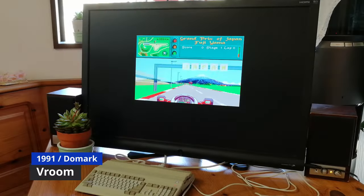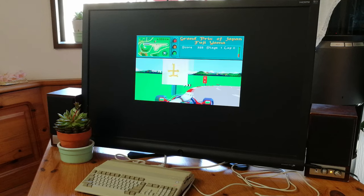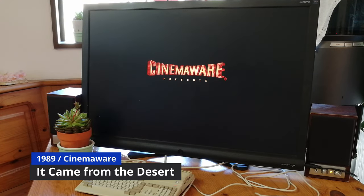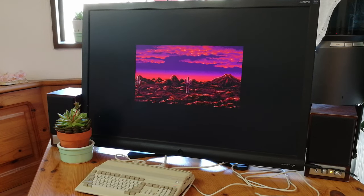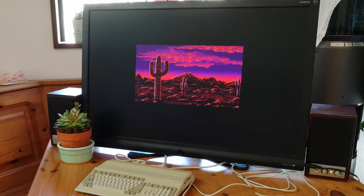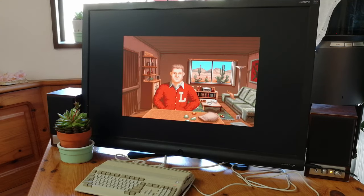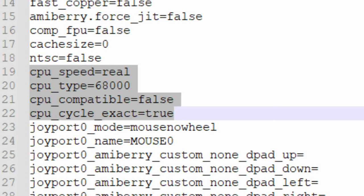Other games we tried were Vroom — this one has graphical glitching, and it plays far too fast. Another favourite is It Came From The Desert. The intro is playing far too fast. Thankfully the game is somewhat playable, but you wouldn't chance a long gaming session with it. Slowing it down is possible by editing the UAE file and adding specific lines. We won't be able to fix the graphical glitches, as we need a newer version of AmiBerry.